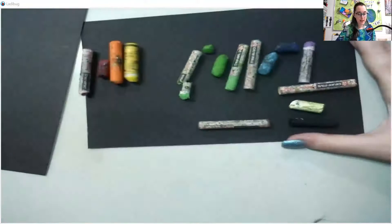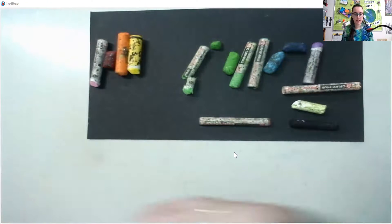Hey everyone, Miss Kay here, and in this video I'm going to show you how to artfully use oil pastels to create really awesome pieces of artwork. So I'm going to go ahead and share my screen with you guys so you can see what I'm doing. Right in front of me I have a set of oil pastels.